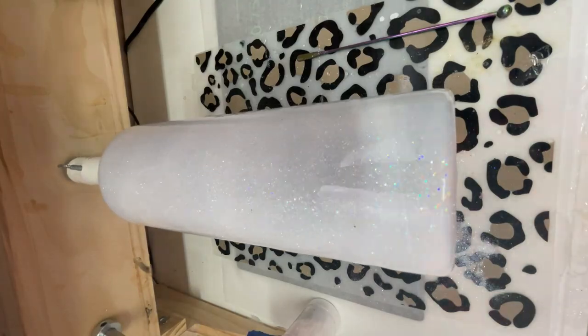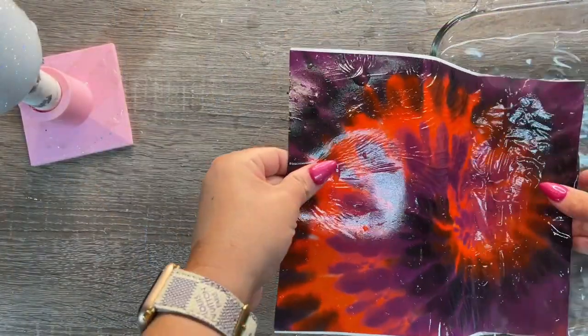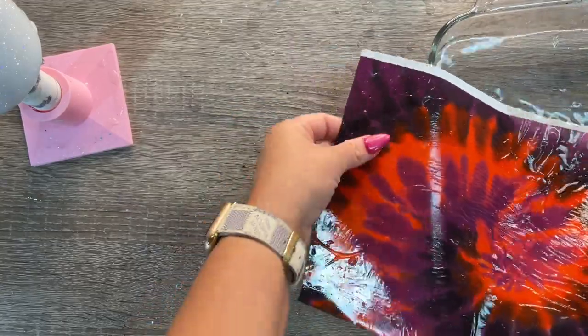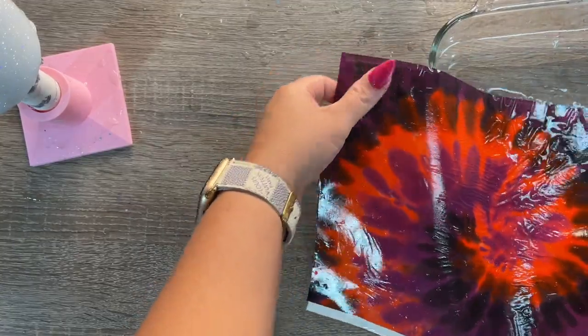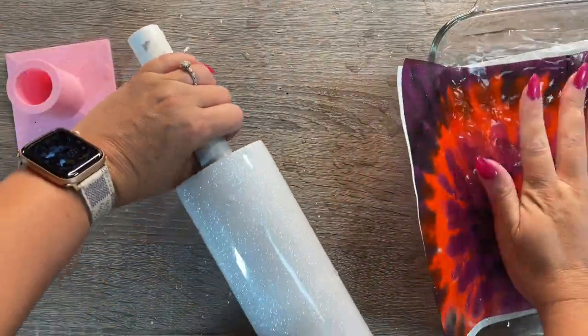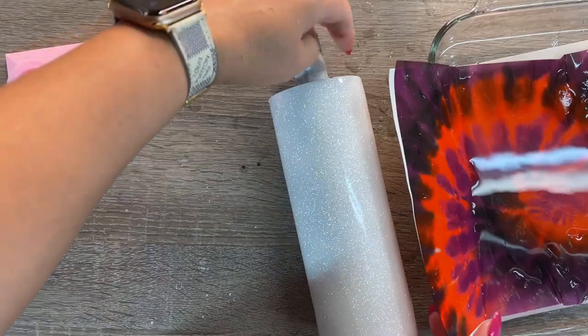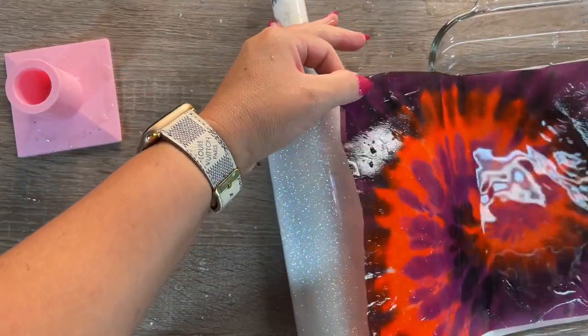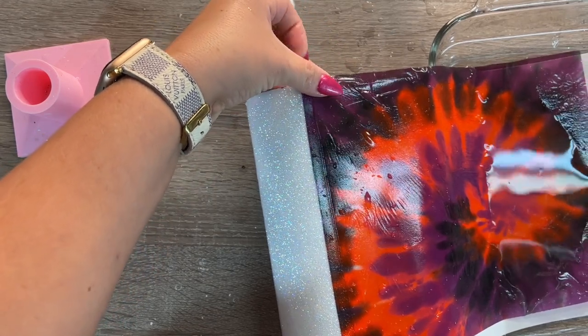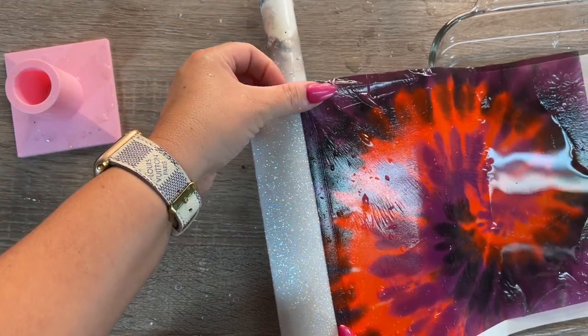After my cup has been drying for about four hours, I'm ready to apply my water slide image. We're going to do a full wrap water slide today with that beautiful Halloween-themed tie-dye from Sweet Baby Blue Designs. If you need help printing a full sheet water slide edge to edge, I'll link a video down below that will show you exactly how — it's super simple and easy.